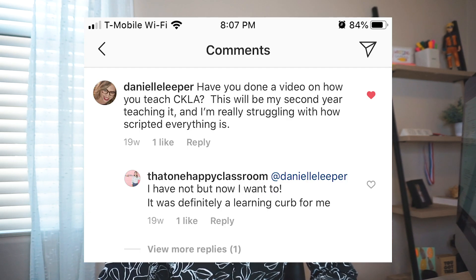CKLA is the phonics curriculum that I use. The person said this will be my second year teaching it and I'm really struggling with how scripted everything is. Even if you don't teach CKLA, this might be helpful for you if you have a very scripted curriculum. I had a very scripted curriculum in kindergarten and now I have one too.